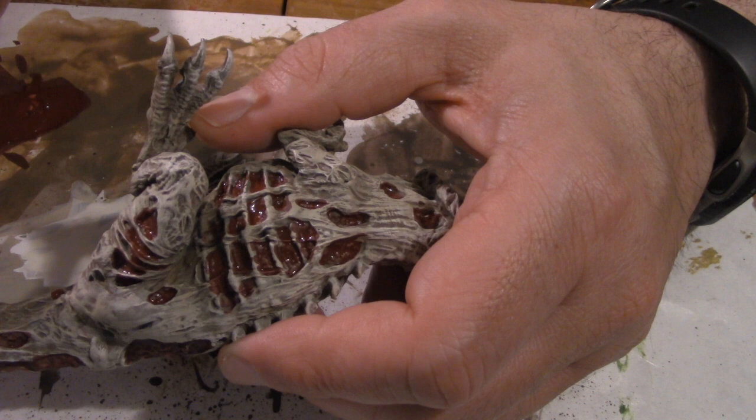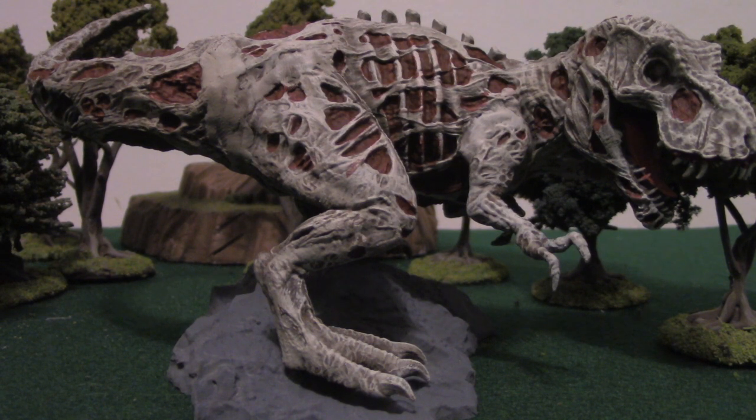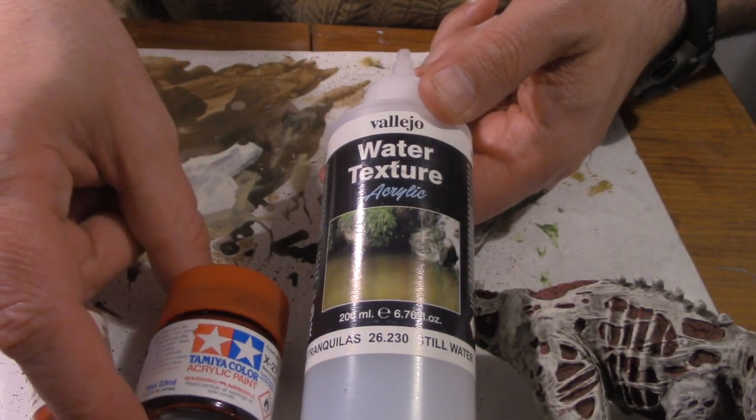Slowly the raw guts of the dinosaur meat become exposed. With the undercoat done, it's time to paint the blood.